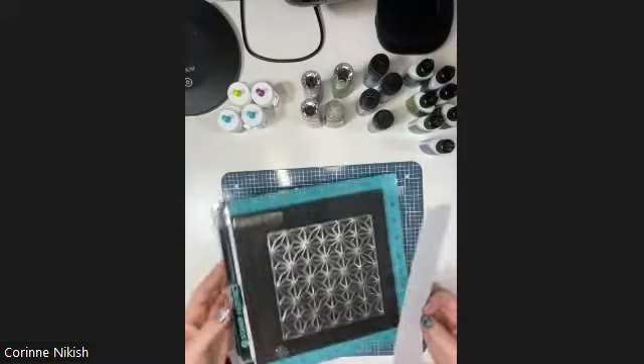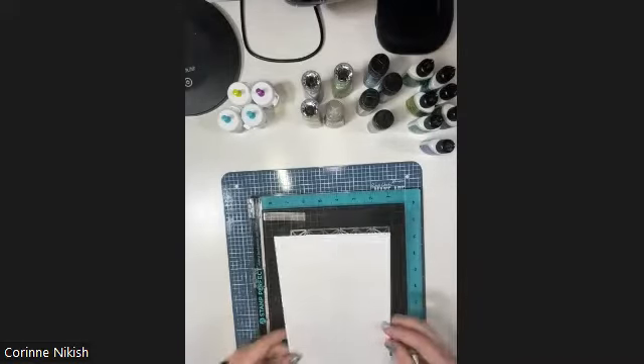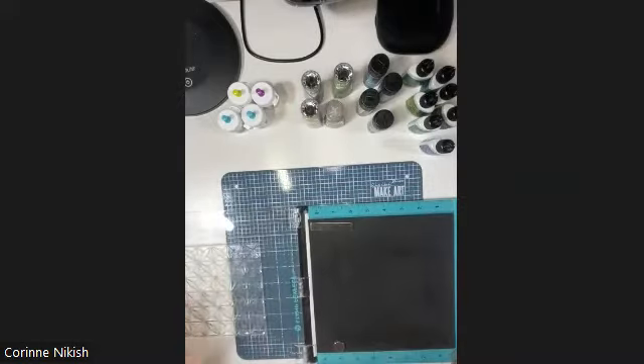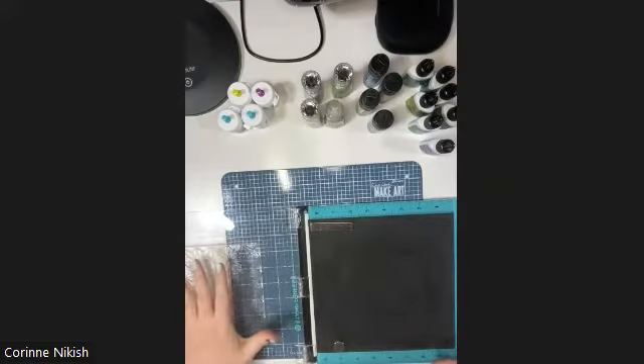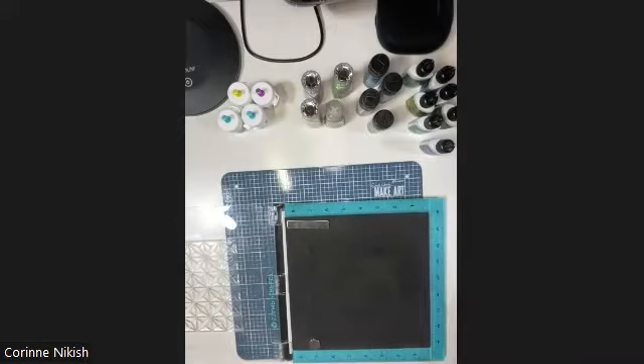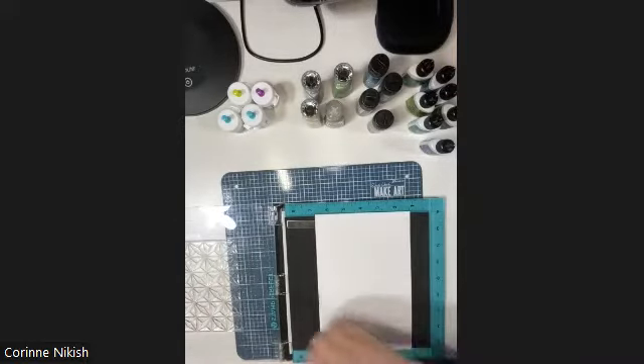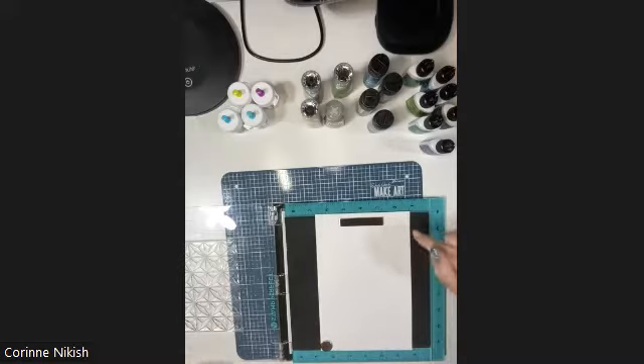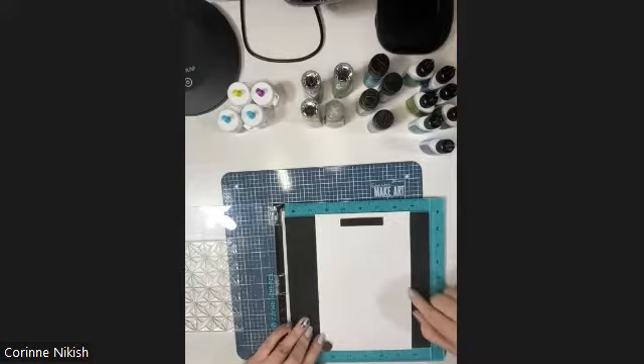I'm going to stamp this geometric one to show you how to heat emboss. The first thing is I've put my stamp into my stamping platform. If you don't have a stamping platform, you can just lay your large stamp flat on your desk and put your cardstock onto it. Since this was a new stamp, I conditioned it by rubbing my fingers on it to take the top coating off. This paper is 80-pound accent opaque cover - quite smooth, but it holds up fairly decently with watercolor, which is important since we're using pigment powders with water.